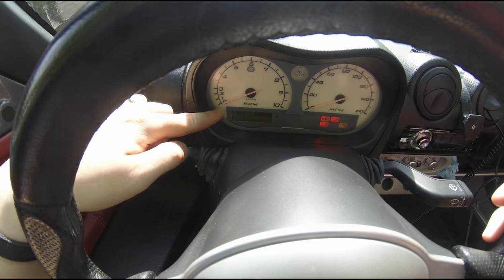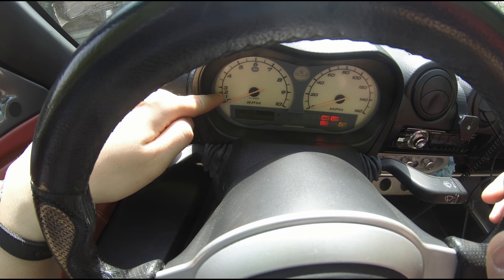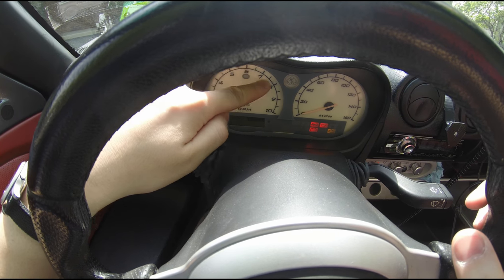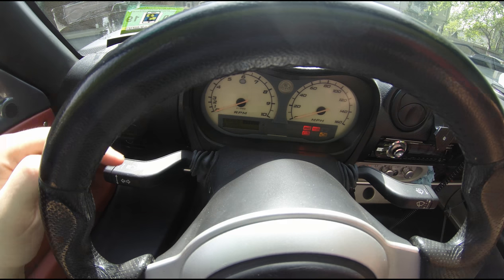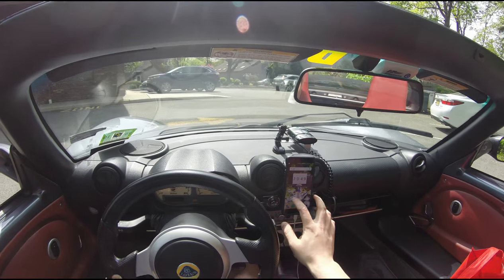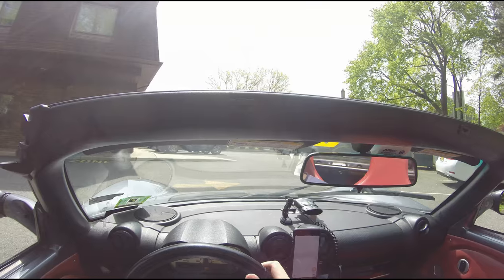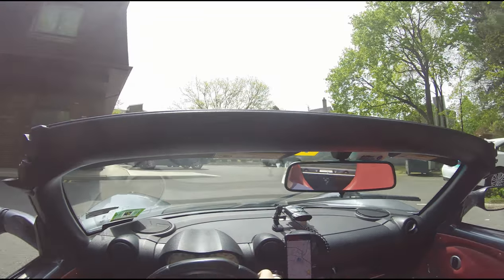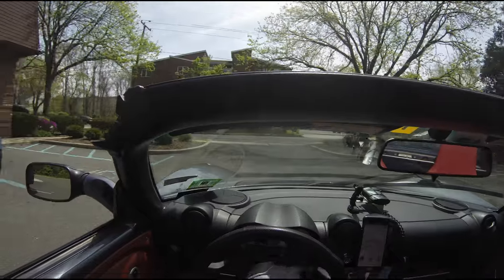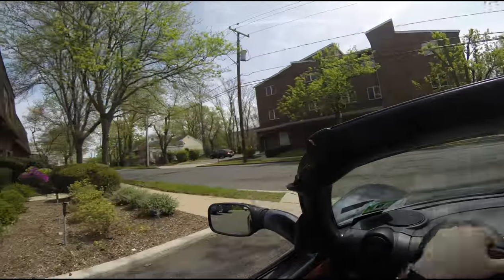One last thing — just look at this RPM gauge. You've got the 1,000, 2,000, and 3,000 RPM marks really close together, and then the rest is normal. That's all the odds and ends on the Lotus Elise that I could find. I hope you guys enjoyed the video and hope you stick around and check out some of my other videos. See you guys next time. Peace.